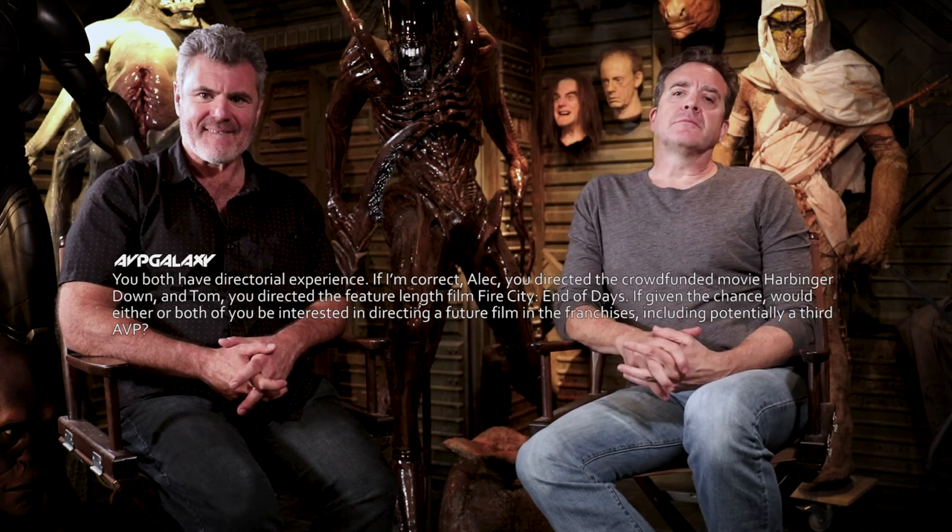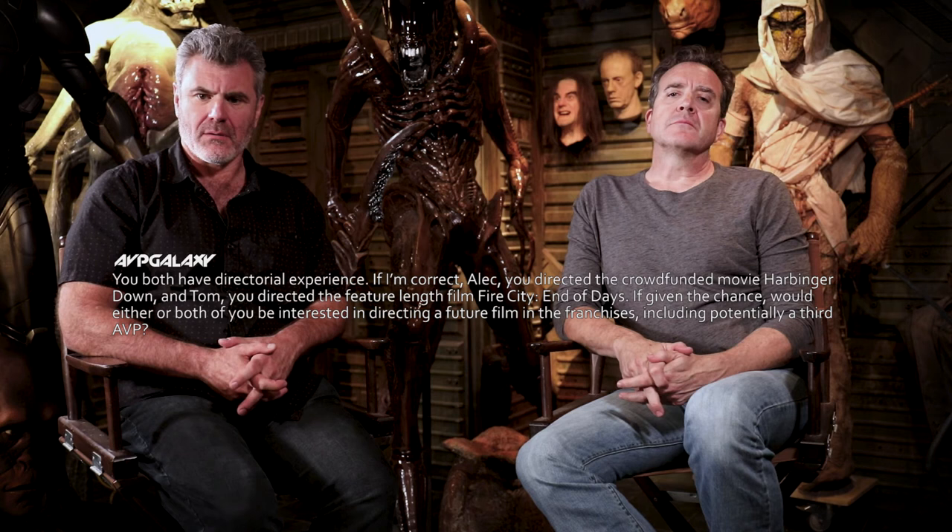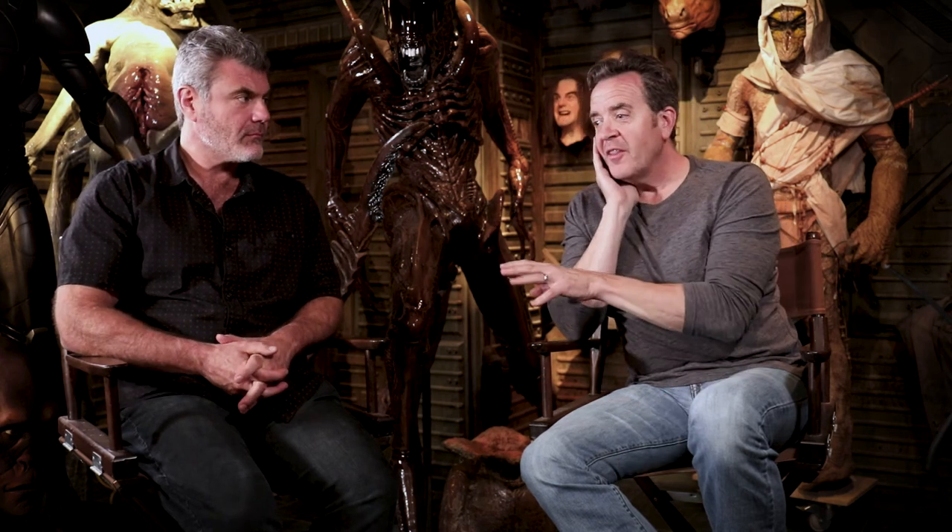If given the chance, would either or both of you be interested in directing a future film in the franchises, including potentially a third AVP? Of course. I think we have different thoughts about where we want to spend our time pursuing projects. When you step into somebody else's franchise there are a lot of parameters. I've watched the directors of these movies, to varying degrees, enjoy it or not enjoy it. I love the creatures and the world, but it's less attractive to me to direct that kind of thing.